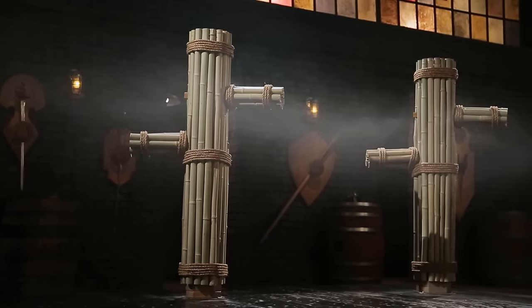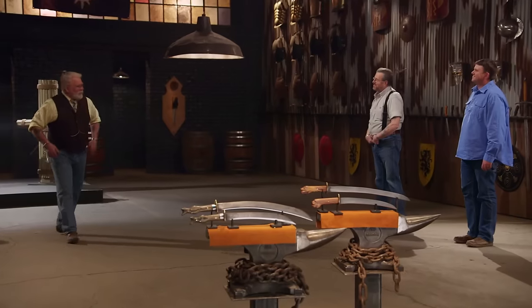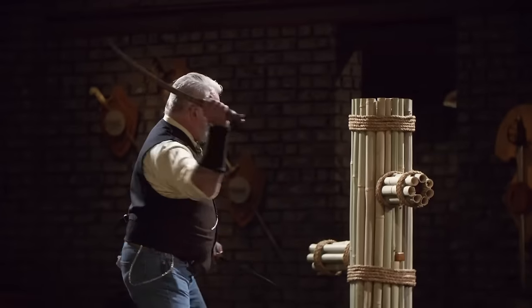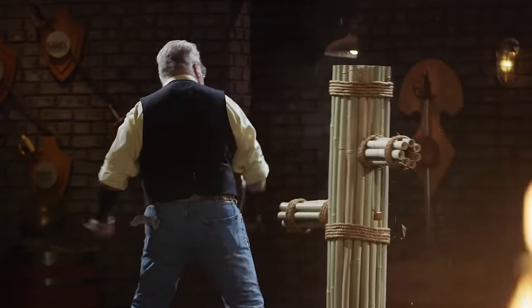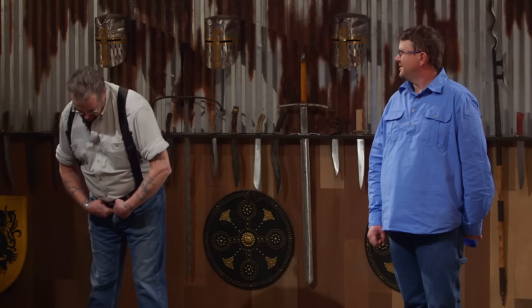Gentlemen, it's time for the strength test — the bamboo chop. To test the strength and durability of your blades, I'll be taking your Gnuntin and chopping into our bamboo target. Brian, they've got some heft to them, but they don't feel bad. They actually swing pretty good. Your blade picked up just the tiniest roll, and on the smaller of the two blades, just the smallest deflection. Other than that, they held up beautifully. Well done.